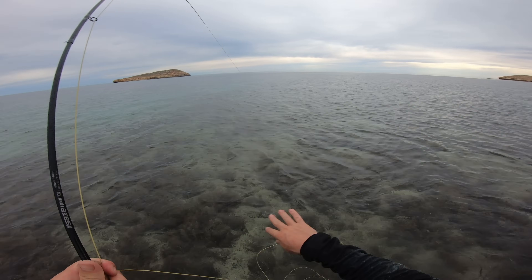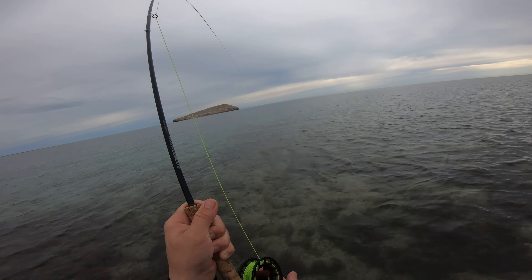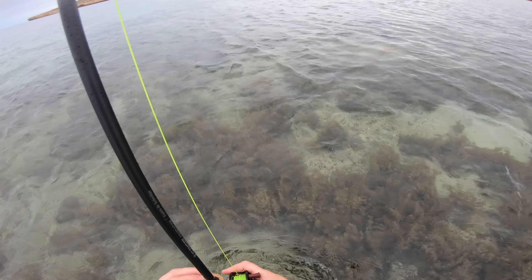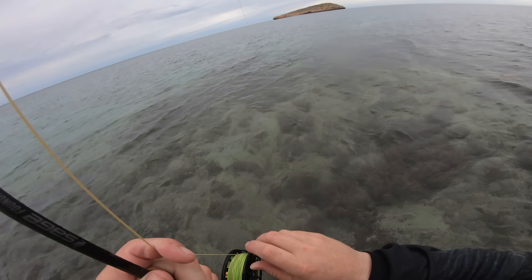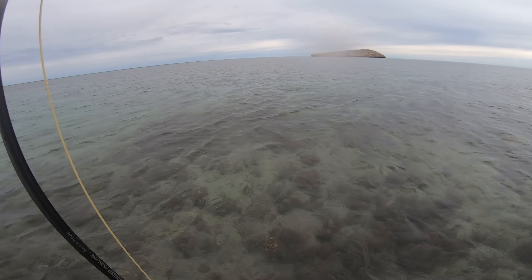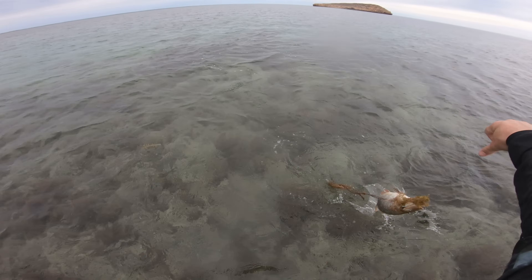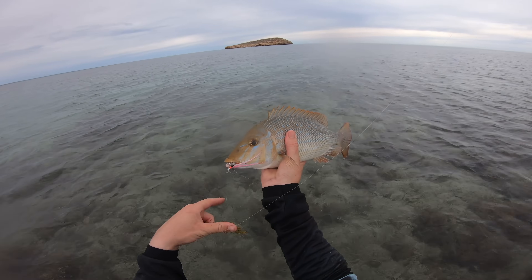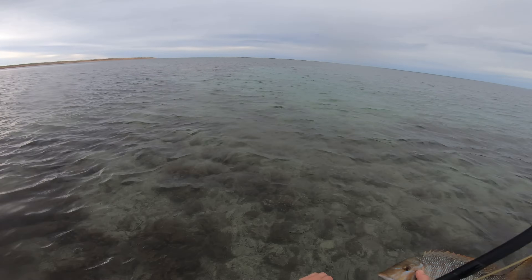Holy! Just hooked up. The fish has gone to the bottom into something. A little spango — please no sharks. Little spangled emperor on fly — that's pretty cool! See ya.